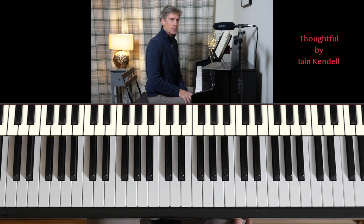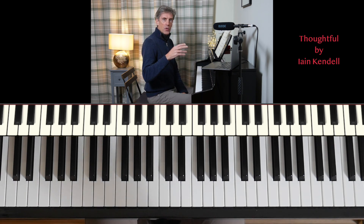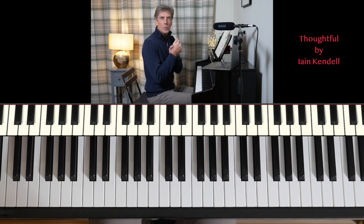Thoughtful by Ian Kendall. I think this is three four-bar phrases, and there are some notes thrown in, like the F-sharp and the B-flat, that give the whole piece a sort of 'ooh' kind of character — do you feel?